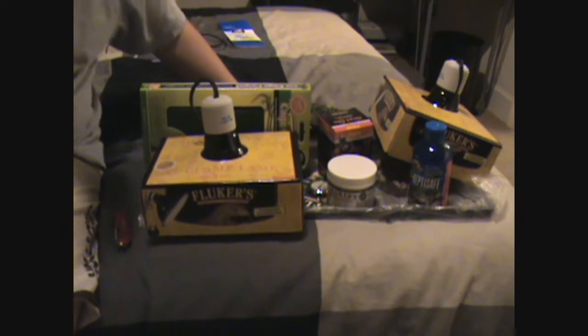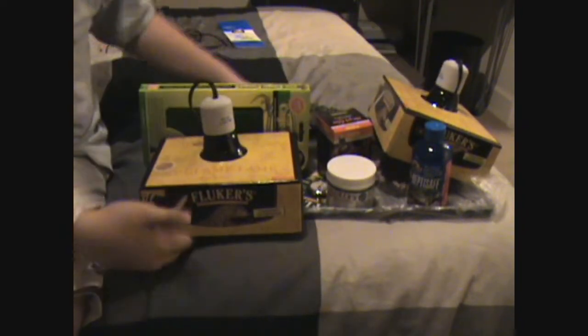Alright, everyone. Guess where I went — PetSmart. Got all this. Spent like a couple hundred dollars, about a hundred dollars. After I go back tomorrow, it'll be almost $300.